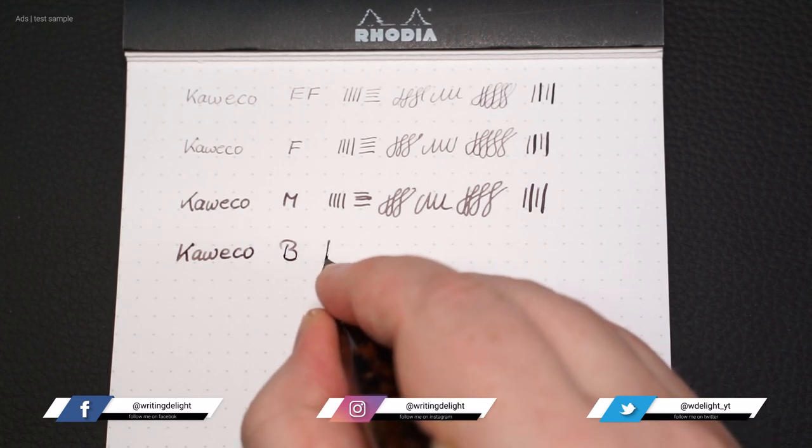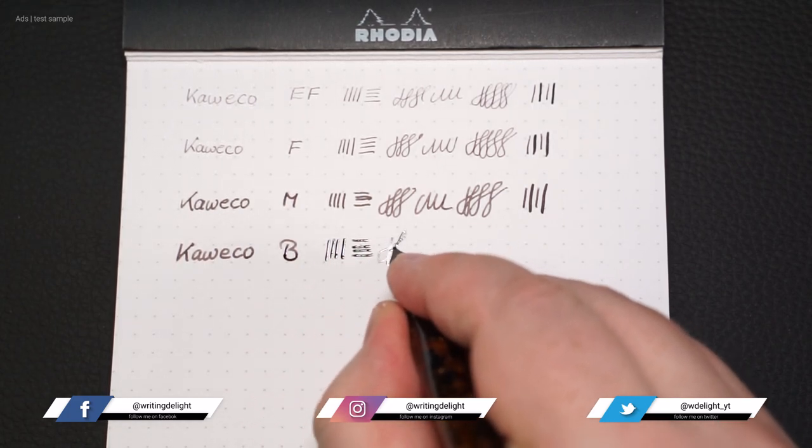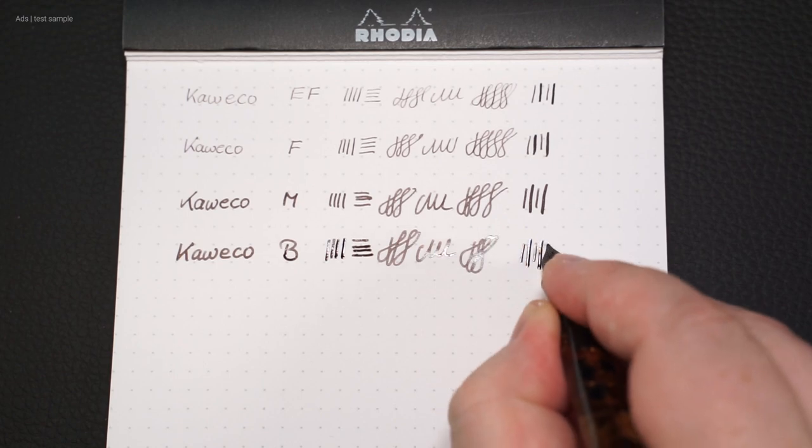Let's move on to the broad nip. The difference to the medium nip is not very big, but visible. The nip writes well, like all the nips before, but it is much smoother than the extra fine nip, for example.